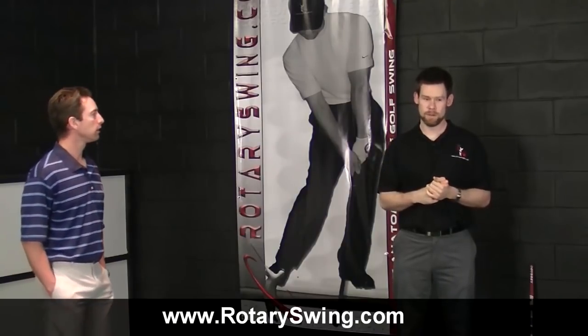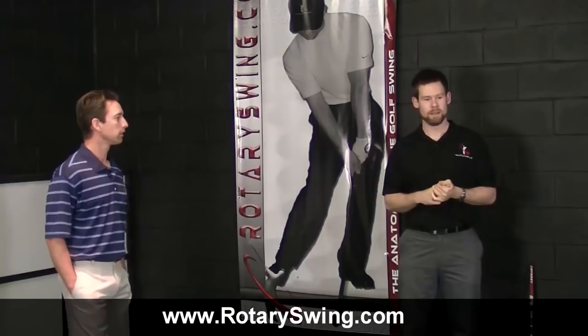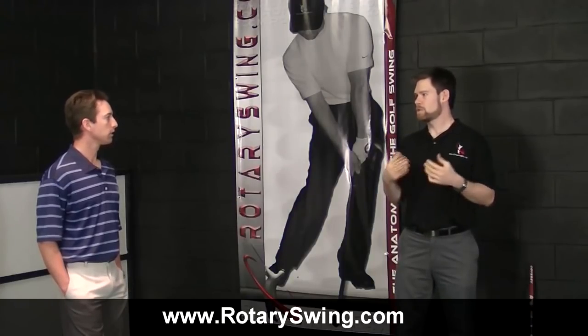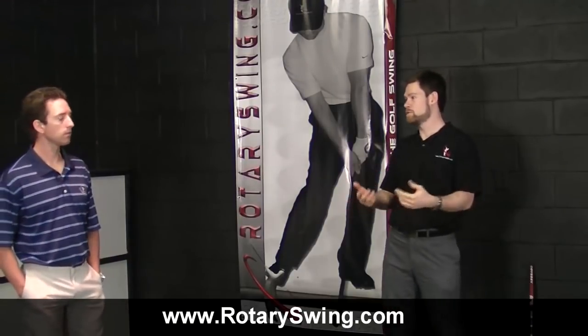M. Shipp from the forums, somebody who's been posting quite a bit and is hopefully recovering well from a recent injury, wrote in wanting to know more about putter fitting and the right process for getting set up properly with the right putter. We always spend a lot of time fitting people for irons and drivers, but a little bit less discussion when it comes to putters.